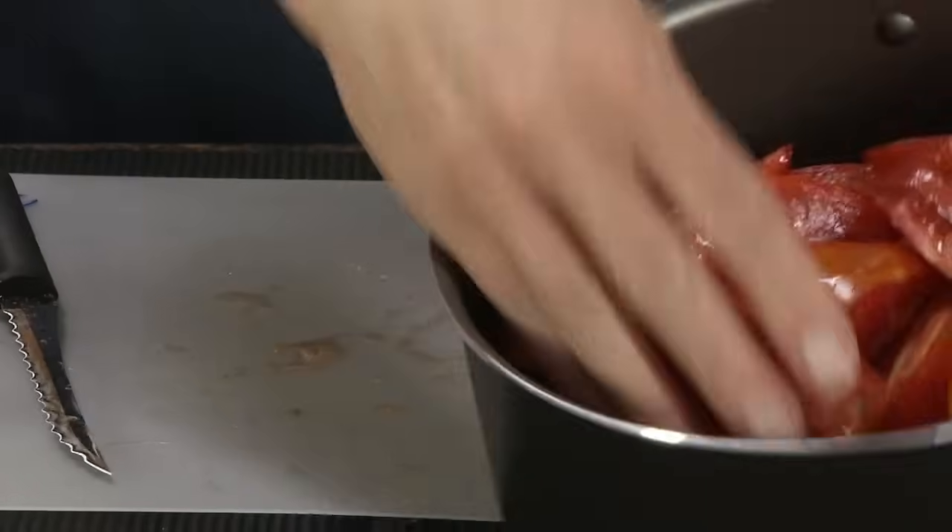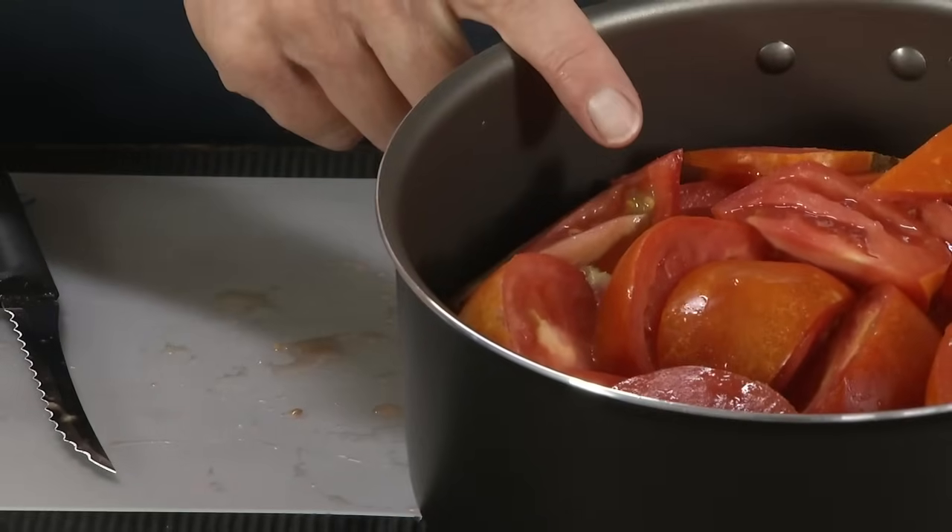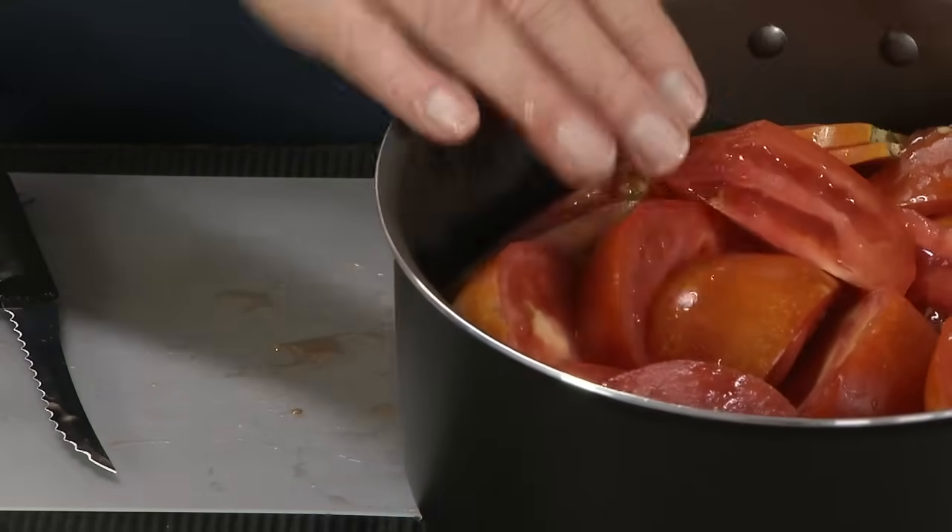So we have our tomatoes in a saucepan. We're going to simmer these on the stove for about 10 to 15 minutes.